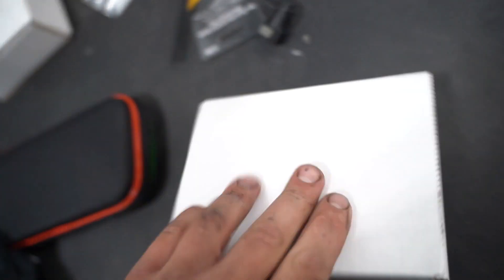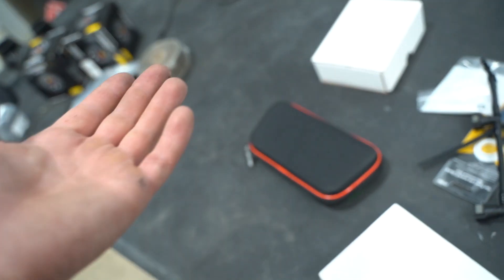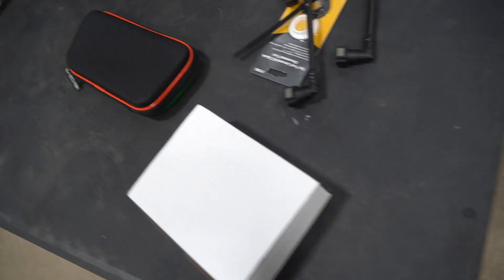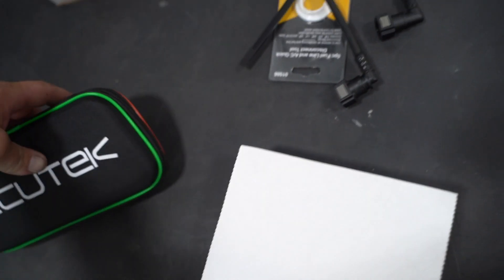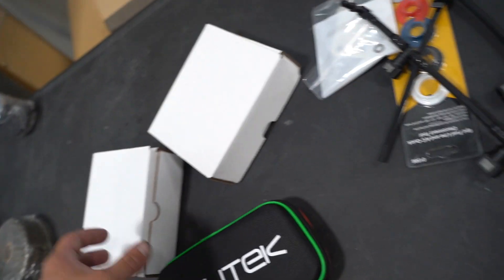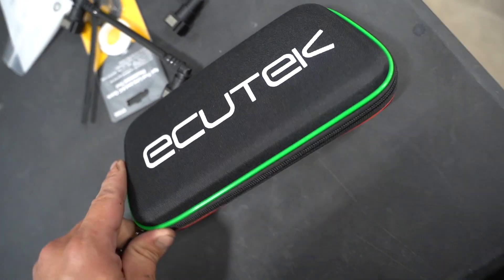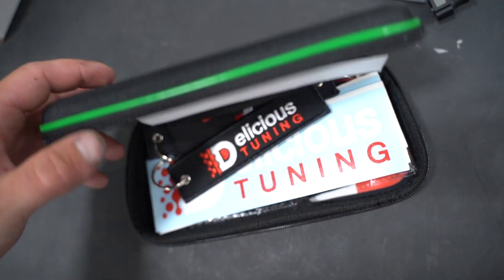Good morning and welcome back to the channel. We got some new parts in the mail again — every single day we get parts in the mail. What we have here is some good stuff from the dudes over at Delicious. First thing: ECUTek — this is how we're going to tune the car. I've never seen one of these things, let's open her up.